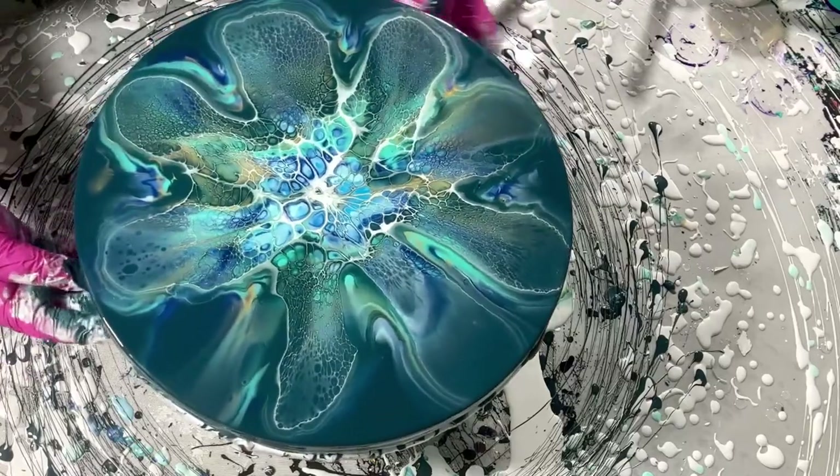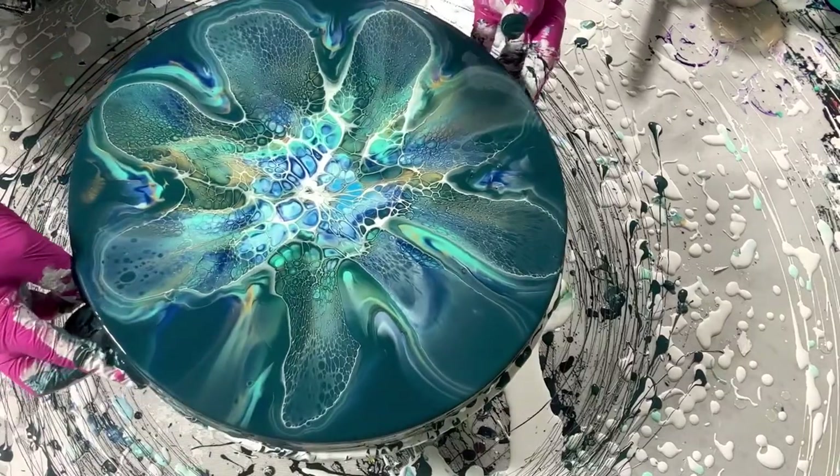One more spin and we're good. Look at the color — so pretty! Love you guys.